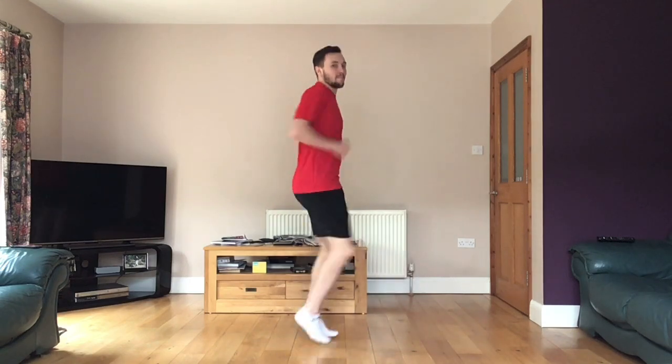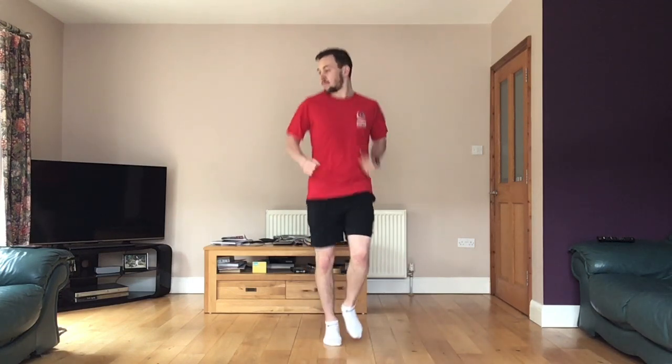Use your arms, bring those knees up, and then we're going to go to jumping.